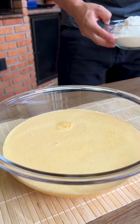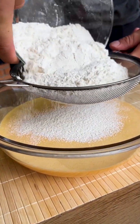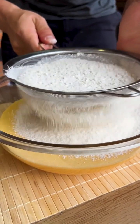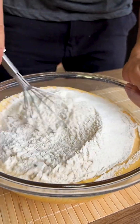Now I'm going to put 3 cups of wheat flour, passing it through a sieve to make the dough smoother and easier to mix. This is the best carrot cake ever. I've already sifted all the wheat flour and now I'm going to mix it very well until I get a very homogeneous dough.